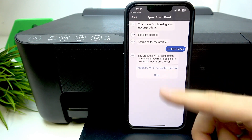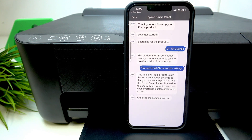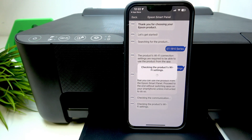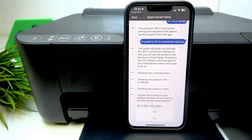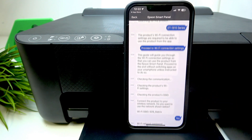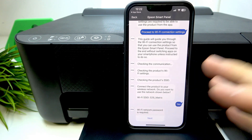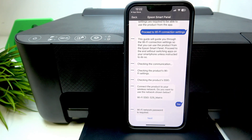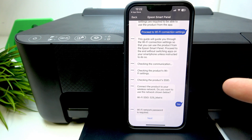Click 'Proceed to Wi-Fi connection settings.' Click next and wait a while. Your smartphone should be connected to the Wi-Fi network. When you click next, you are agreeing to share the Wi-Fi network password with your printer.